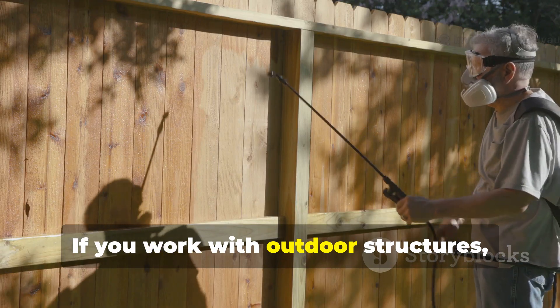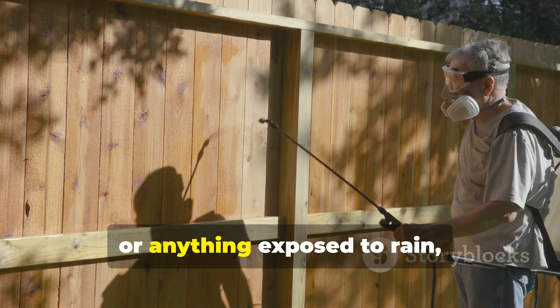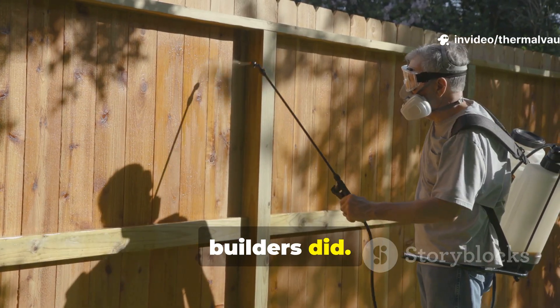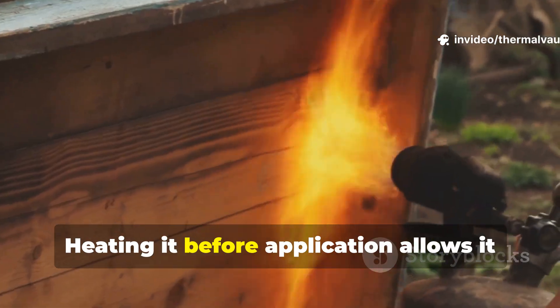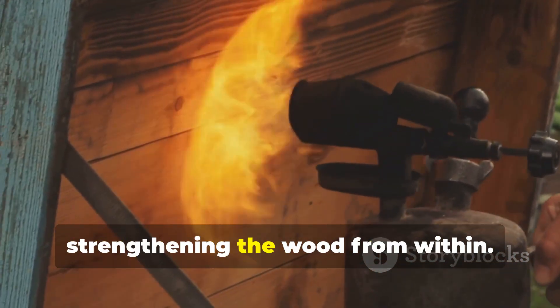If you work with outdoor structures, tool handles, fence posts or anything exposed to rain, you can still use pine tar the way Viking builders did. Heating it before application allows it to penetrate even further, strengthening the wood from within.